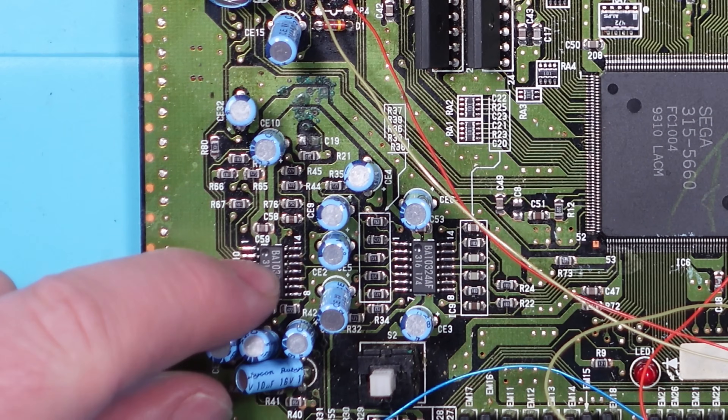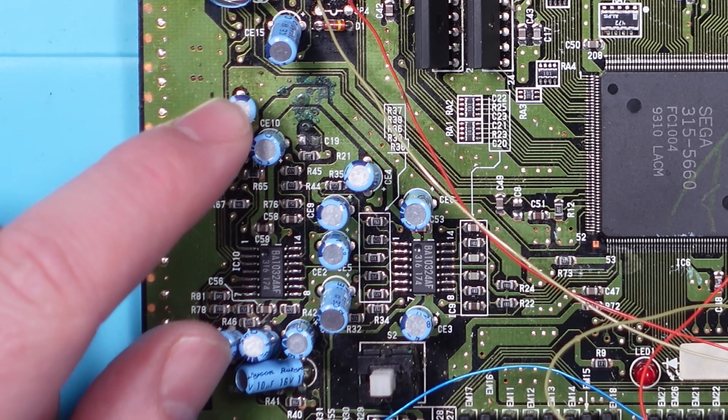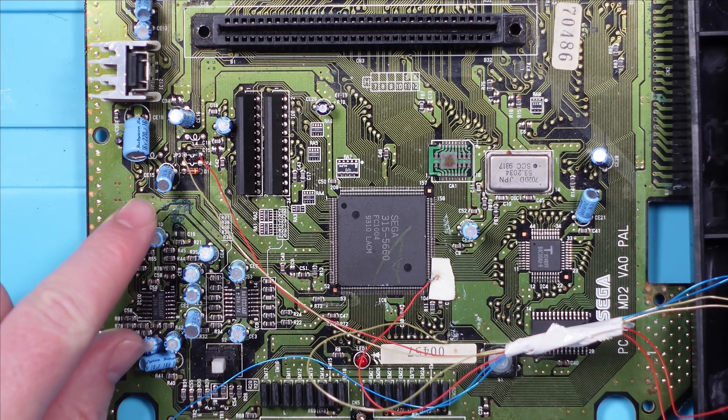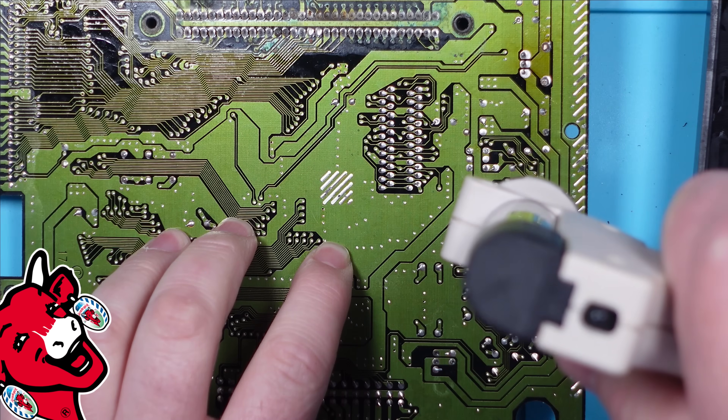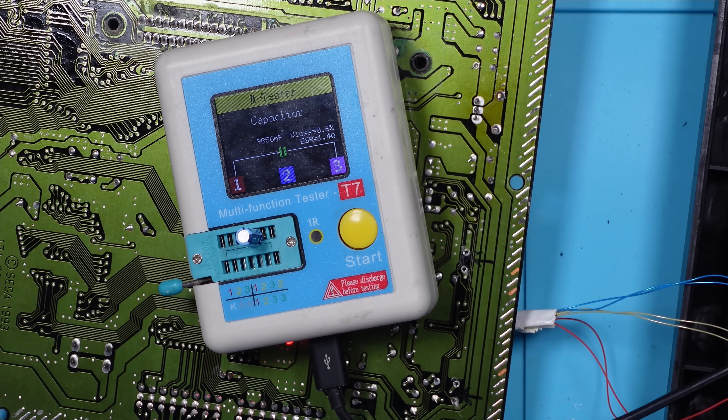And then from there, they both travel into this little chip here. I'm not convinced it is these capacitors because we are getting some sound - it's just not all the sound. Let's take those two off and test them in the component tester. So it's reading as a 10 microfarad, ESR 1.4. Try the other one - 9856 nanofarad, ESR 1. So it is reading different than the other one. Well, let's pop two new ones in and let's see what it does, because I don't know how to read this thing anyway.